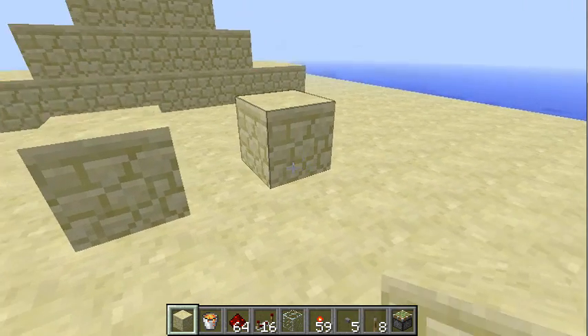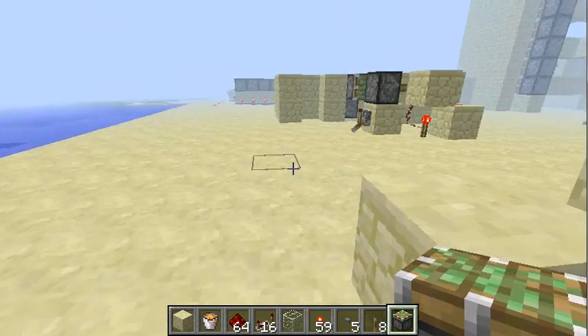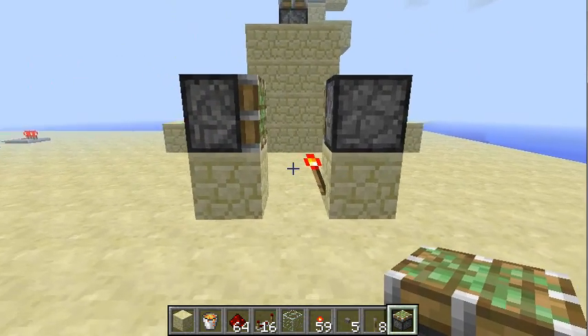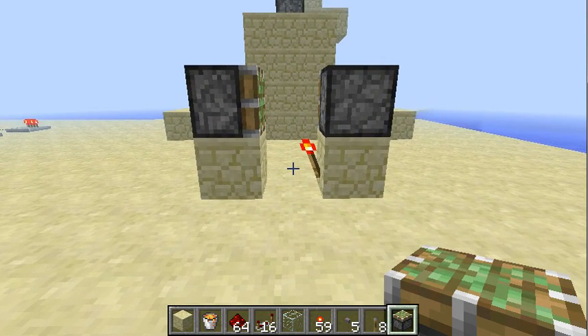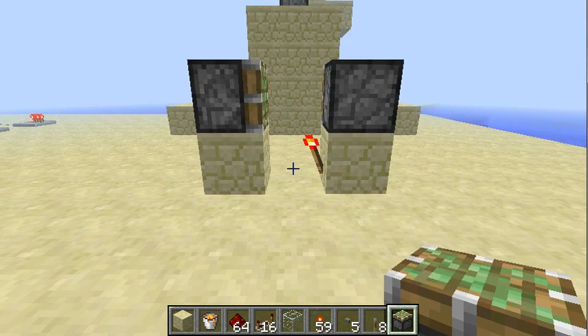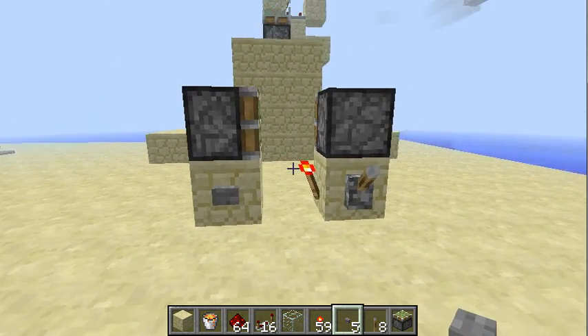Really simple. Two blocks, one torch, and two pistons. Maybe you've seen a device like this — it was new to me and I haven't seen it since then. Please let me know if it's a known design. But for now I will just show you what it does.